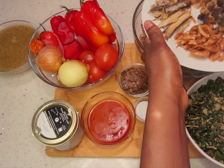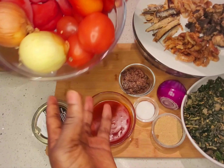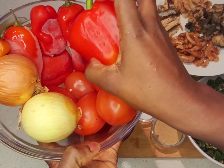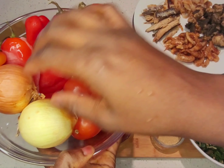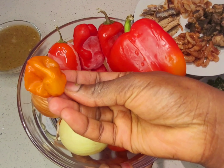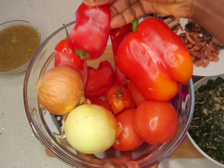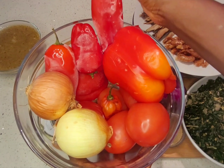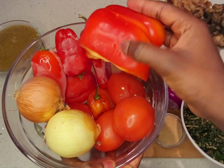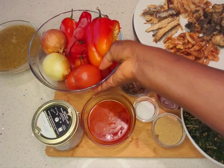I have peppers, some tomatoes, a red pepper, two onions, and just one scotch bonnet — I don't want it to be too spicy. And I have some tatase. The tomatoes are optional; you can use only the tatase and the peppers, but I like to use the tomatoes.